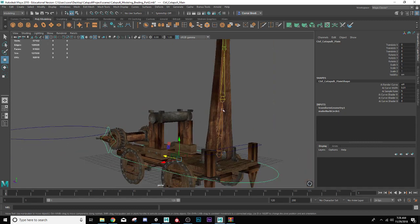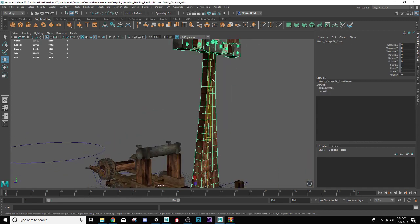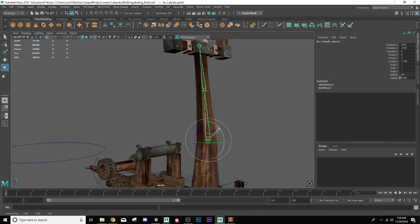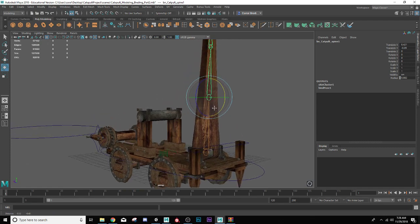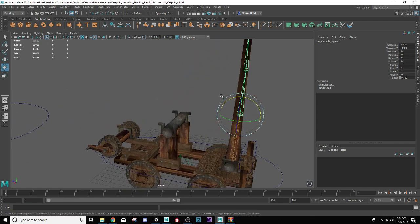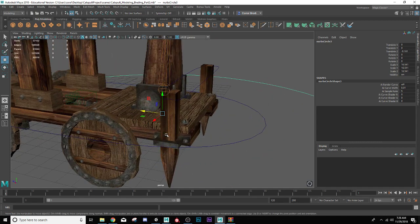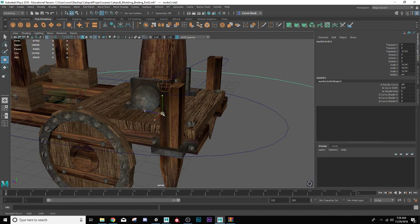We've created some joints for our catapult arm here, and as you can tell it has already been skinned. So all we need to do is create a control system that will control all these joints. I'm going to borrow from this control curve that I had floating over here — I'm just going to duplicate that one and bring it up to the front. I'll hit F to focus it, then vertex snap it onto the vertex that hides inside these joints, holding down V until it snaps into the center of one of these joints.